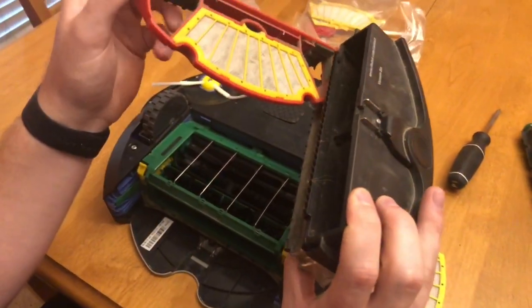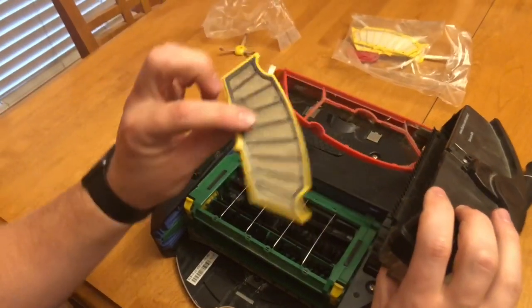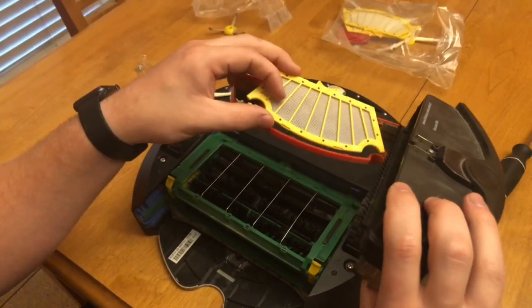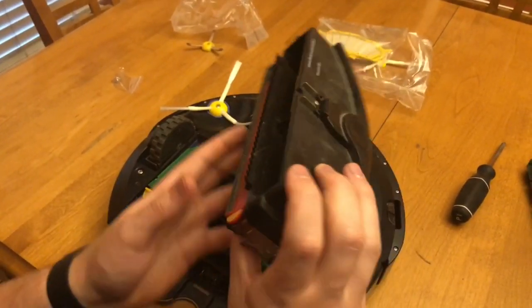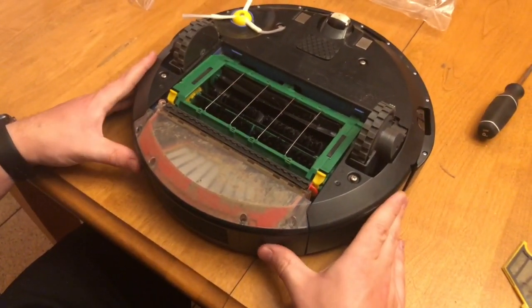Then I want to replace the filter in the collection unit. You can see this one is pretty much worn out and dirty — it's been cleaned too many times. Here's my new one. Snap that into place, then close the collection bay up and slide it back into the unit.